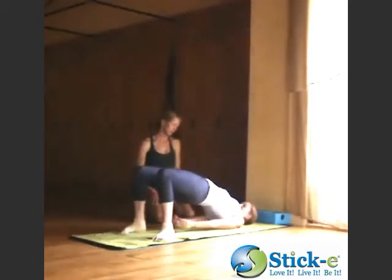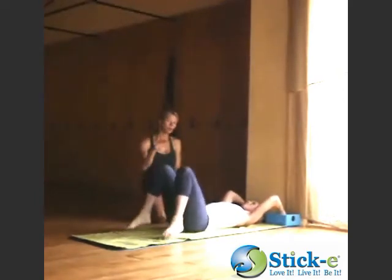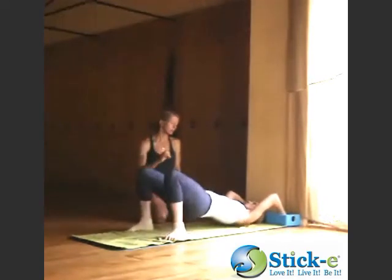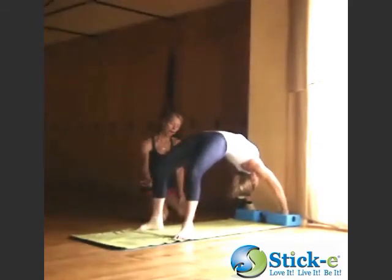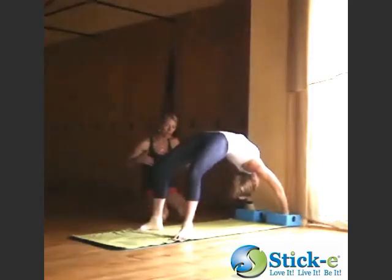So she's going to get grounded first, feel where she is. And then inhale, opening her heart. Now as she comes up, her toes come slightly out, so she's going to work on starting to bring the toes slightly in.